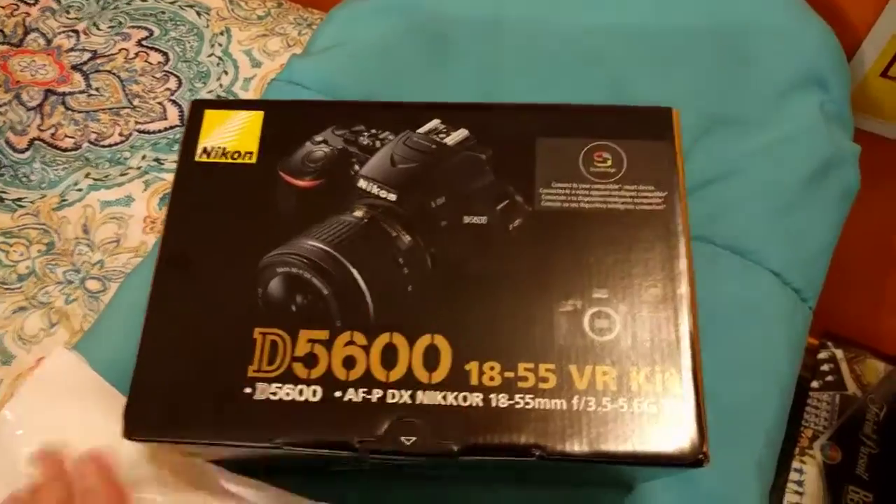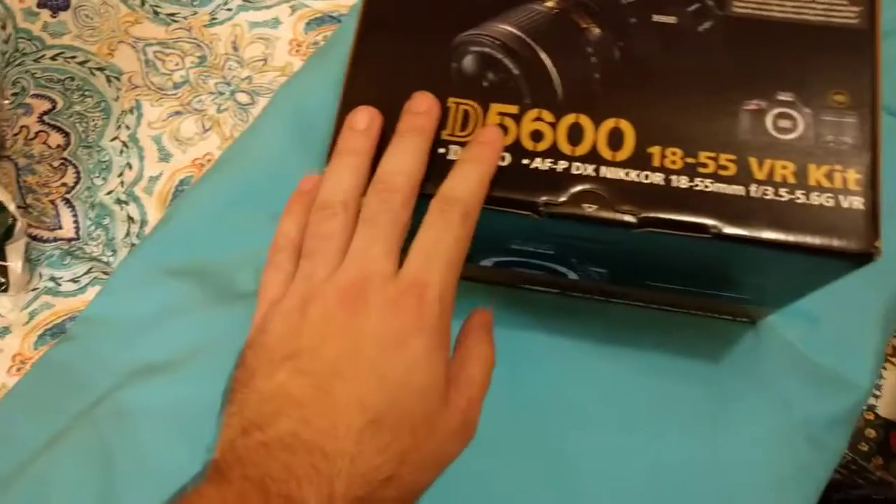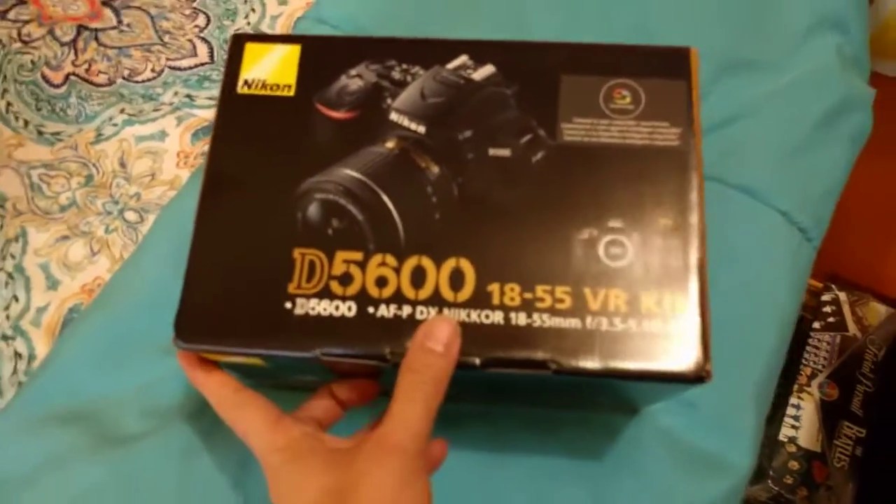Probably another lens later on down the road, but accessories and stuff are in the bag which we'll look at in a little bit. For now I'm gonna pop this bad boy open.